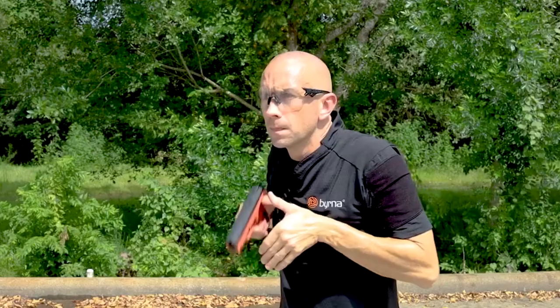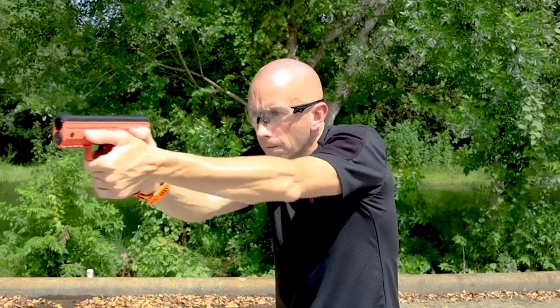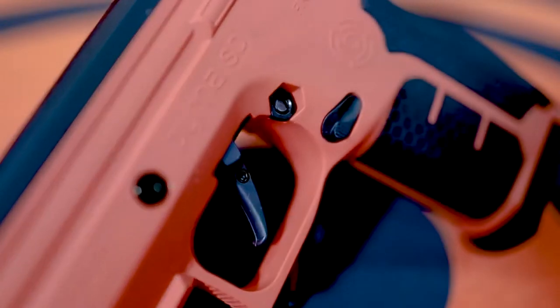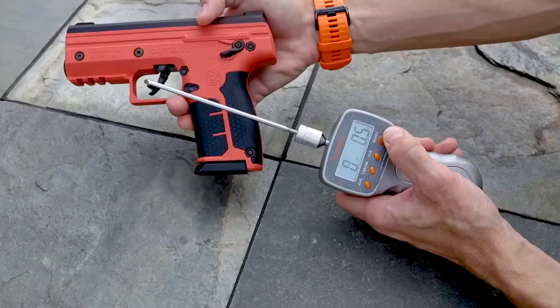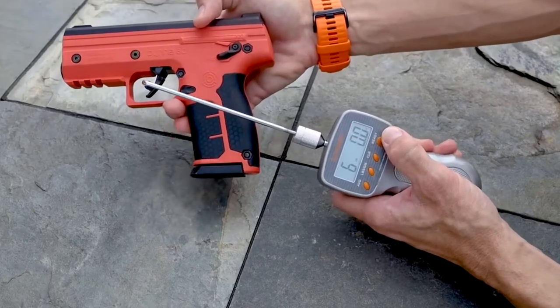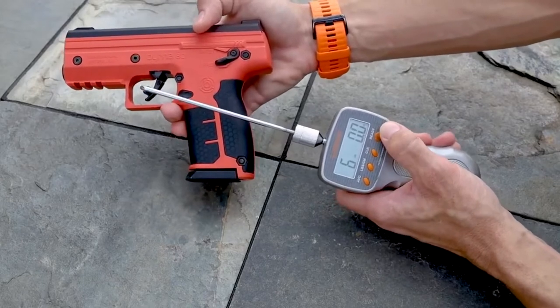The SD's biggest upgrade resides in the trigger mechanism. The completely redesigned system includes a flat trigger interface which helps increase leverage, creating a smoother trigger press for the shooter. This new design has also allowed Burna to decrease the weight needed to activate the trigger to under six and a half pounds.